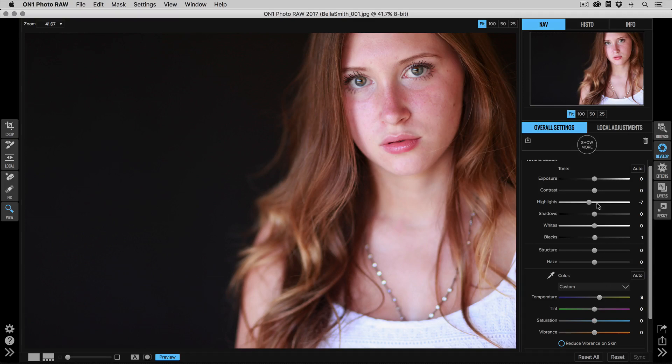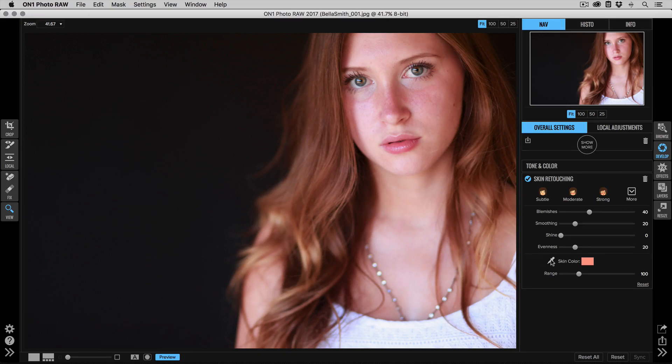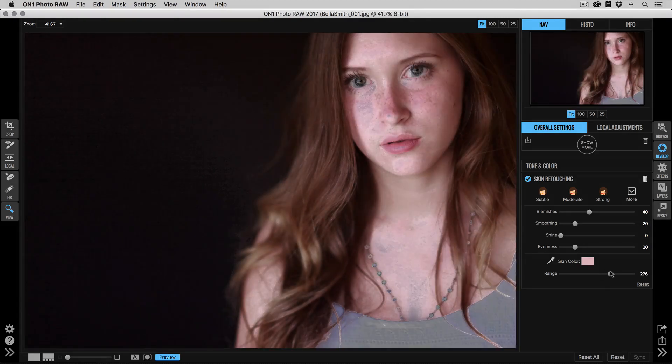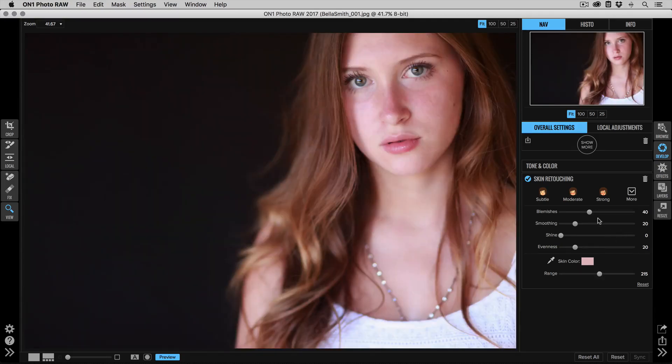I'll warm the photos up just a little bit by adding a touch of yellow. Then I'll add a skin retouching pane — click on skin retouching, grab the dropper tool, and click on a mid-tone of her skin. The forehead is usually a great spot for that. Then use the range slider to adjust how much skin retouching to apply, keeping it pretty conservative so we're smoothing skin without losing other details.